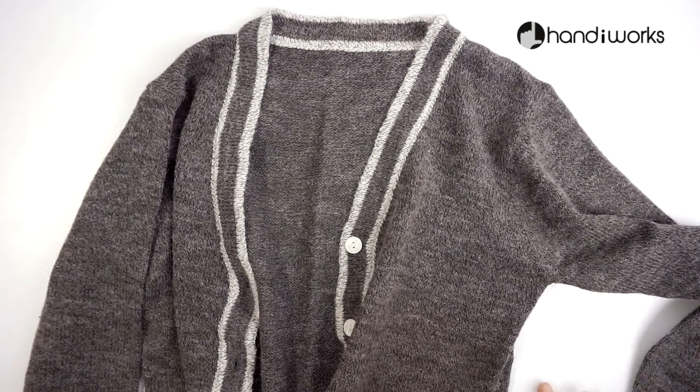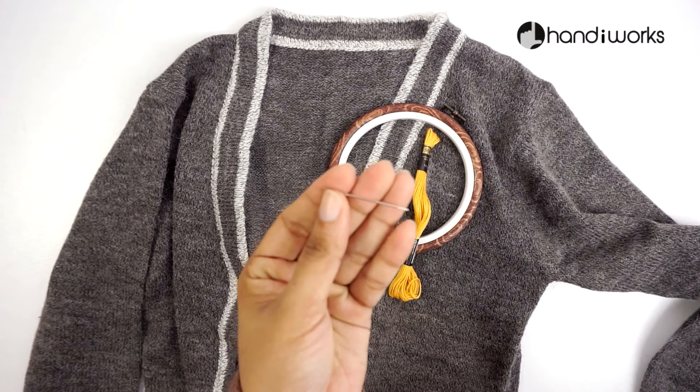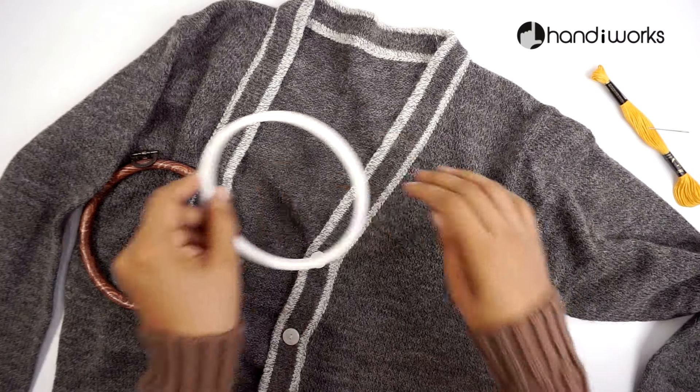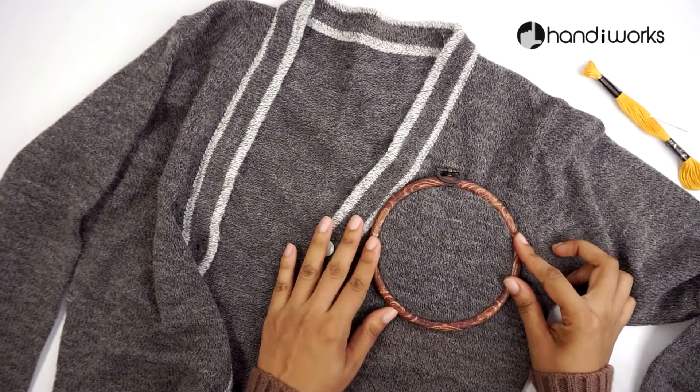Hello and welcome to Handyworks. For today's project you're gonna need a t-shirt, an embroidered hoop, embroidery thread and a needle, scissors and a pencil.